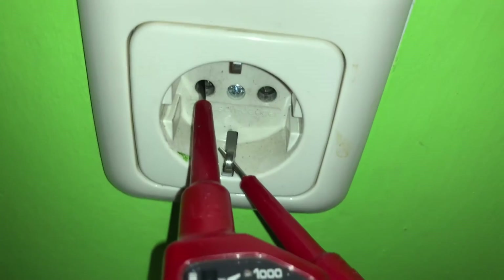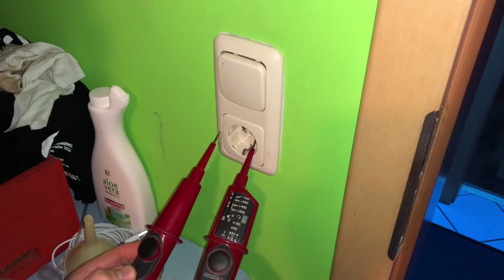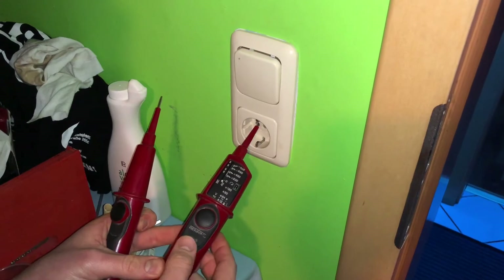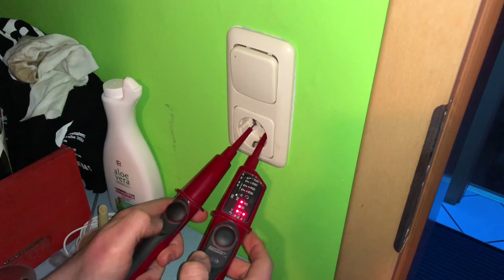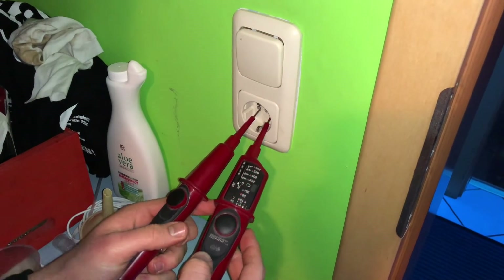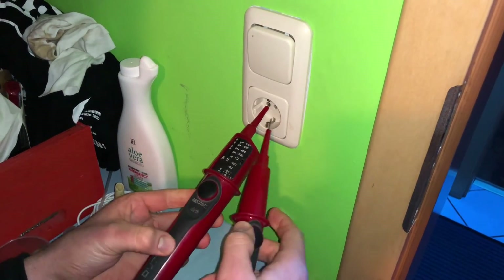Do this like this and then push the buttons. Do that on top, place the needles, have a check. The tripping of the FI safety switch is done by testing the external conductor to PE as shown. Then push the two buttons and we are going to activate the FI safety switch.